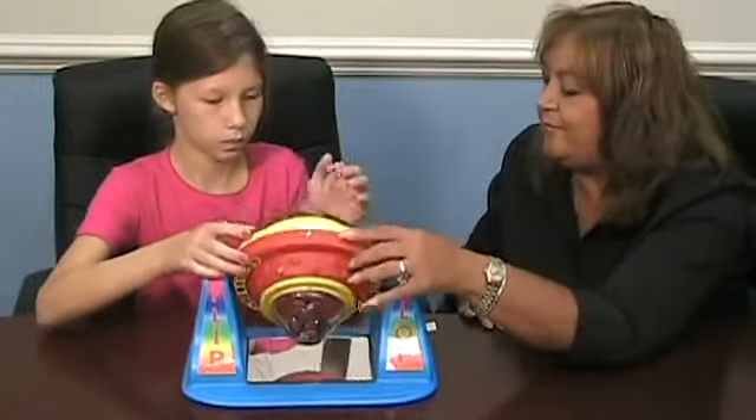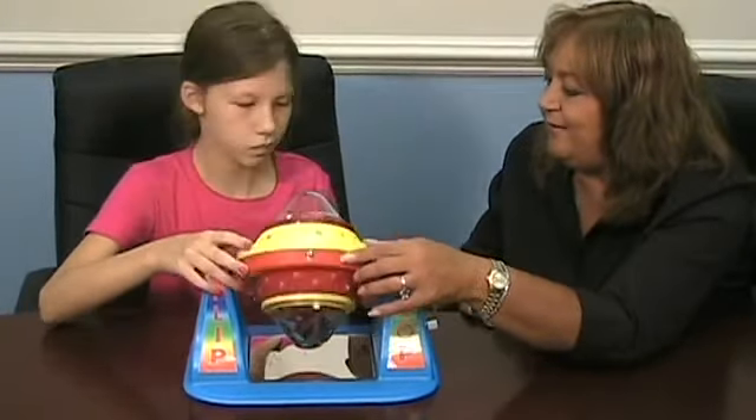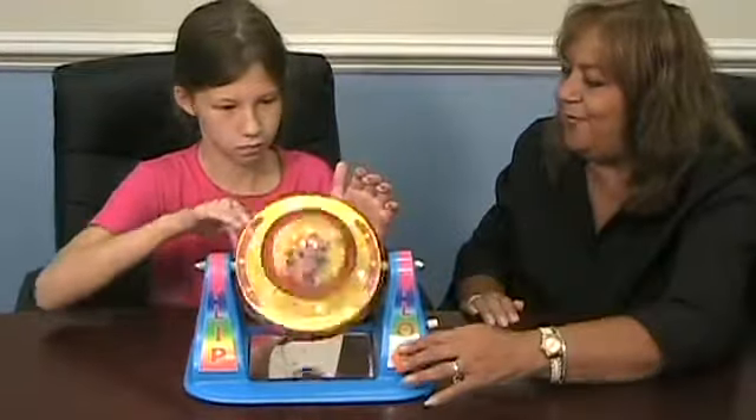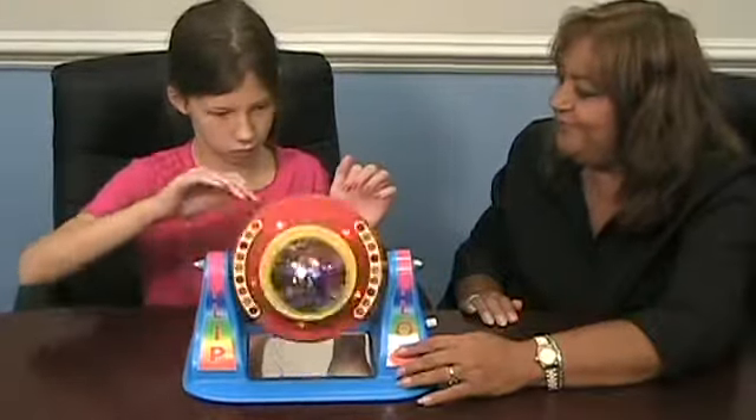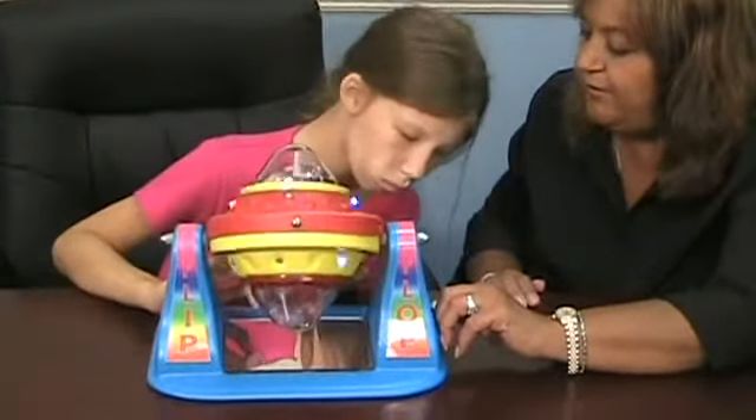You got to spin it. You want it off? Okay. Now you want to spin it again? There you go. You can adjust the volume on this side, see? It doesn't always have to be so loud.